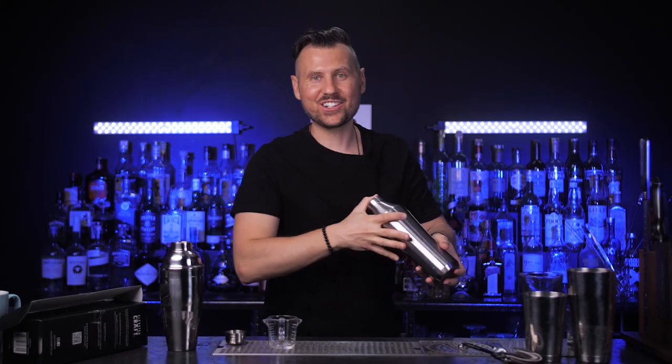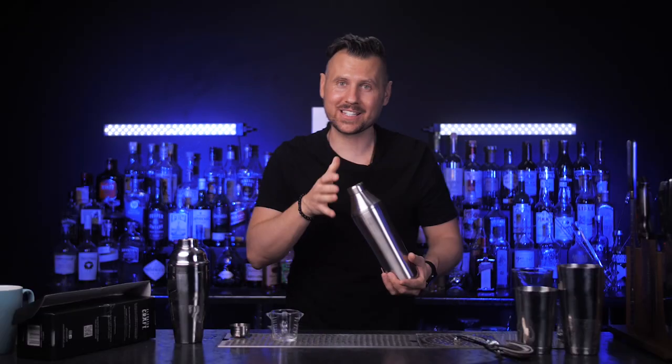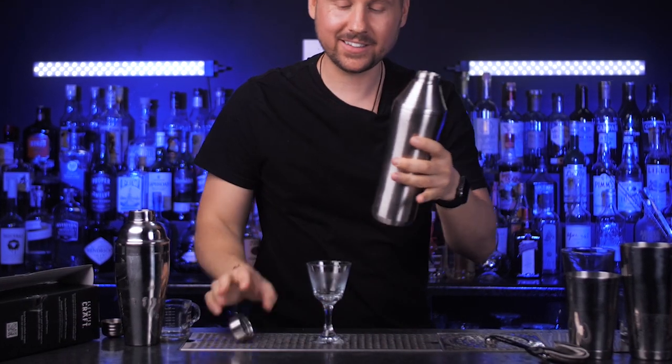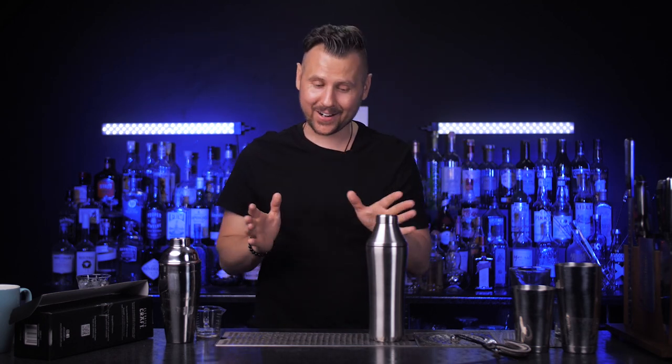Close the lid and shake. It sounds a little different than a regular shaker. I always had to hold the cap before, but now you can just shake it freely. Twist and strain — it's really easy to use, so even my dad who has never made a cocktail in his entire life could probably figure out how to use it.